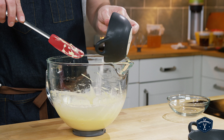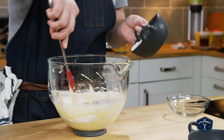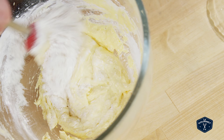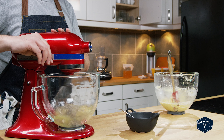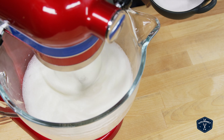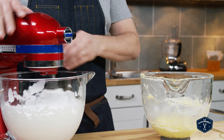Next up, you fold the dry ingredients into the egg yolks. Then you need to whip the egg whites until they reach stiff peaks. I put them on the stand mixer, whip them until they're light and frothy, then start adding the sugar in and continue beating them until they reach stiff peaks.